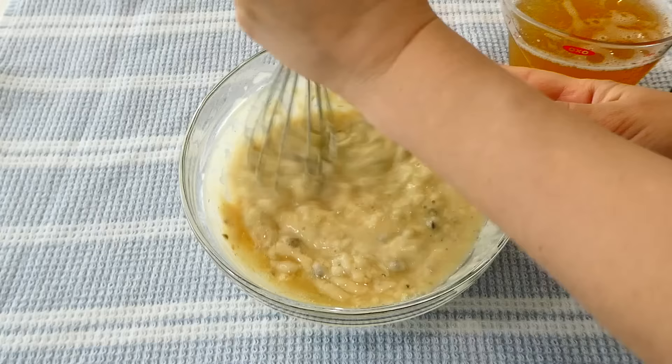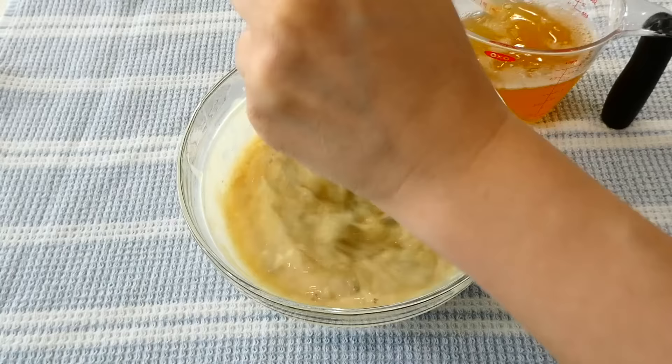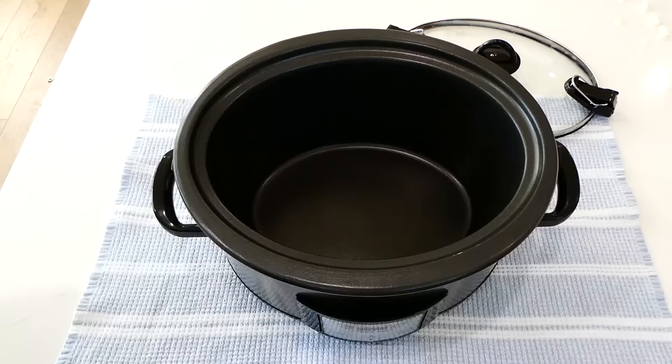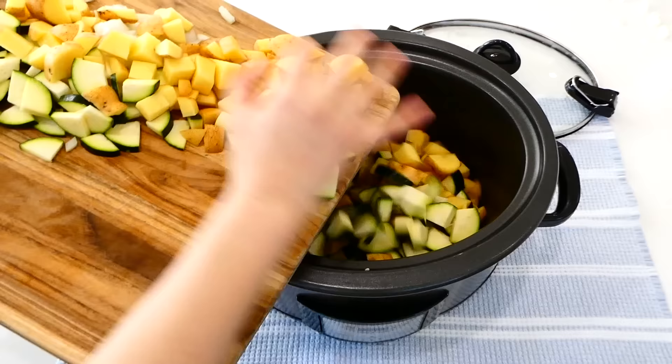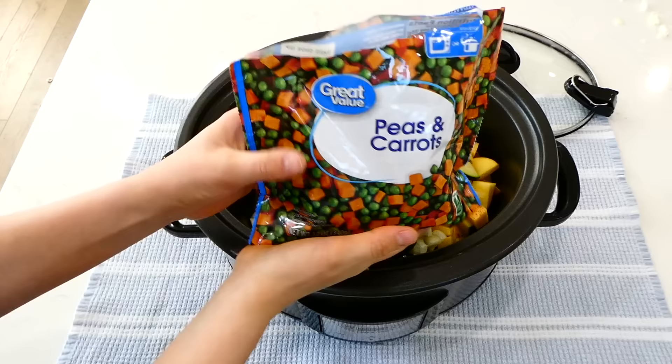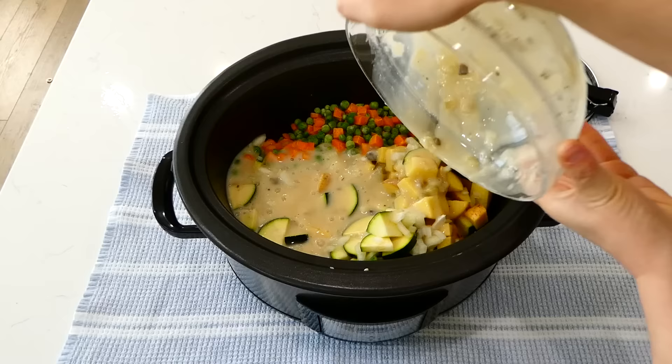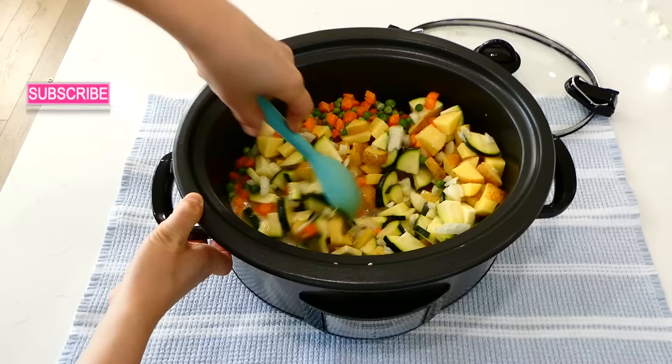Now slowly add in about a cup and a half of vegetable broth, whisking as you add it so the sauce comes out nice and smooth. After I finished with the sauce I set it to the side. Over to my slow cooker, I'm adding in the veggies we cut earlier, then about a 12-ounce bag of frozen peas and carrots — you could add any other veggies you like. Then I added the sauce in and gave everything a really good stir. Cook this on low for about six hours.